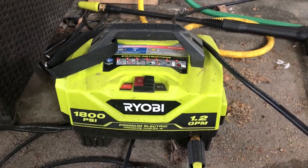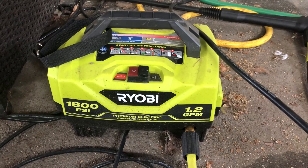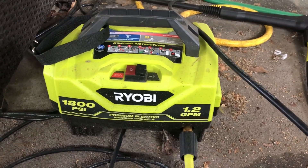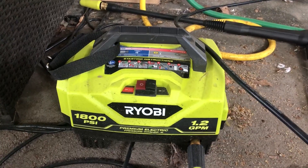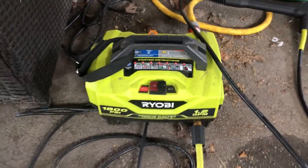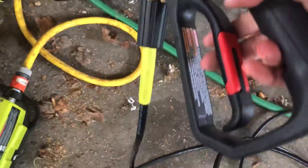This is my review for the Ryobi 1800 PSI electric cold water pressure washer. It's pretty simple to use — you have the actual handle, and the pressure washer is just attached to the actual unit, so it's a really easy grip to use.